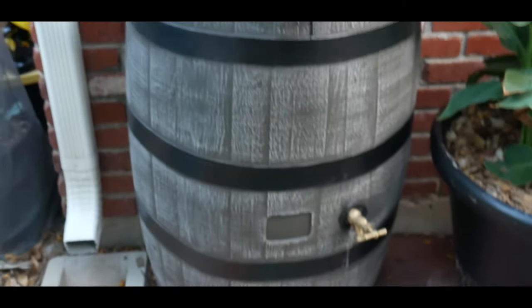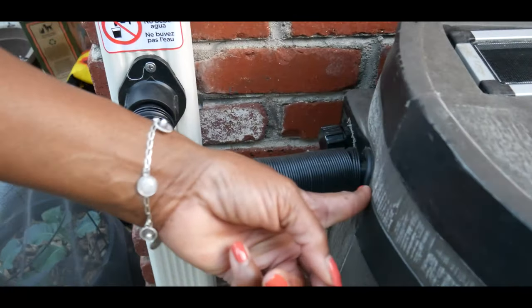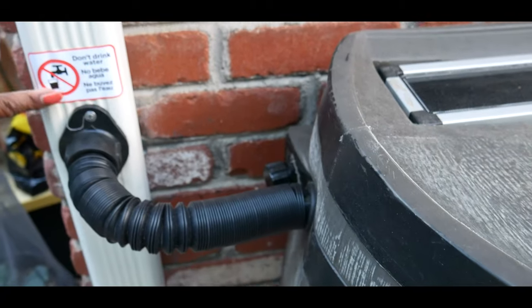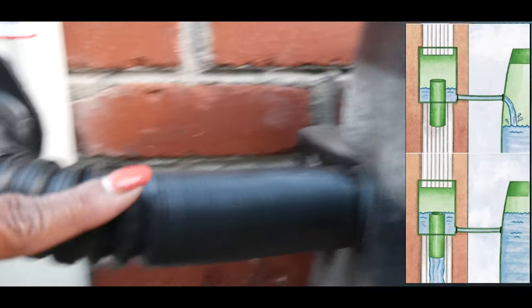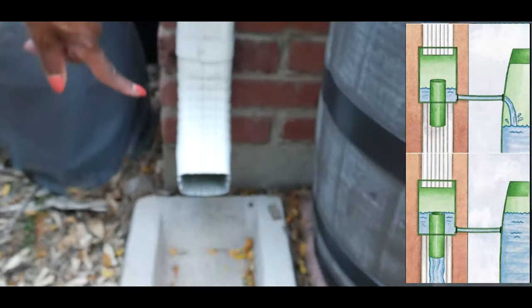As you can see, it doesn't take up a whole lot of room. The downspout diverter is attached to the rain barrel and also attached to the downspout. Once the rain barrel fills up right about here, the overflow will allow the water to go all the way down to the downspout.